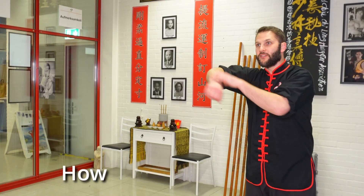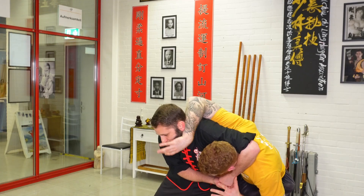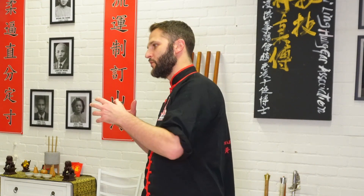I want to talk about how to do a headlock better. It's one of those techniques that a lot of people know how to do without knowing how to do it well.